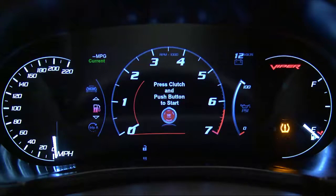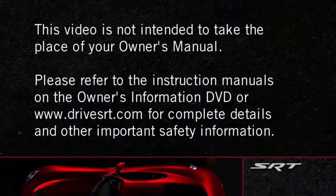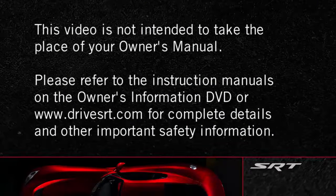The warnings may stay on until all tires have been properly inflated. Please refer to the instruction manuals on the Owner's Information DVD or driveSRT.com for complete details and other important safety information.